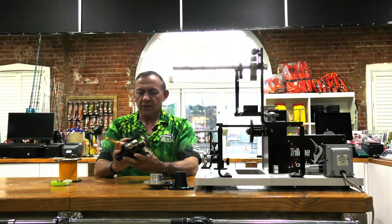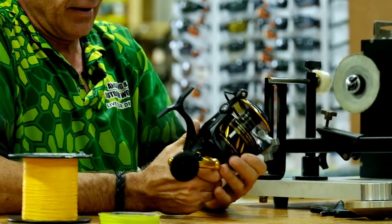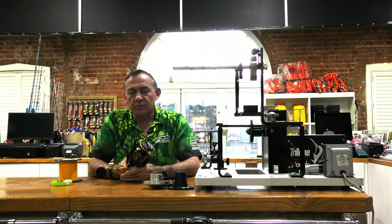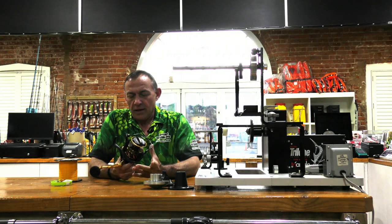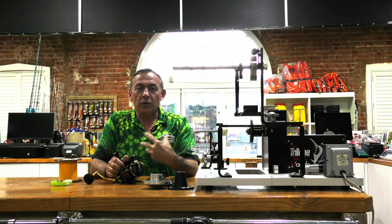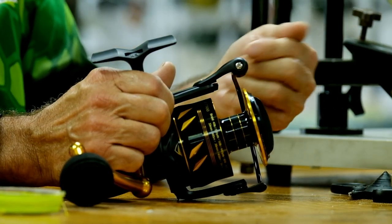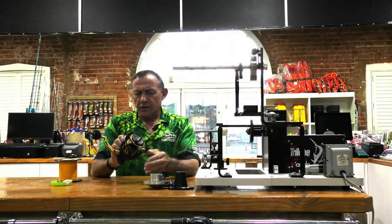I recently got myself a new Penn Slammer 7500 and I thought it's a good opportunity to just spool it with line and show you guys how I do it. I've got the spooling machine here in the shop which makes life much easier, but when you do it at home you can do it manually — it just takes a bit longer and a little more effort, but it's the same process.